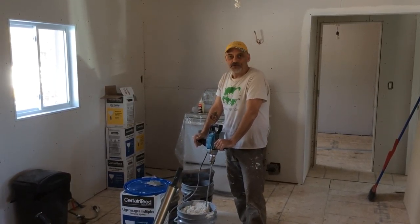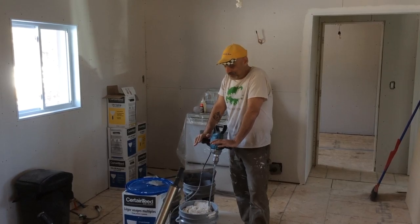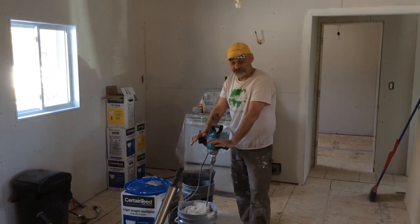Some guys are still wondering how much water to put in with their mud for their taping, and I thought I'd show you how much I use.